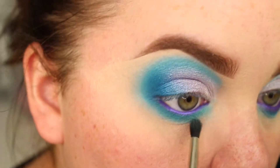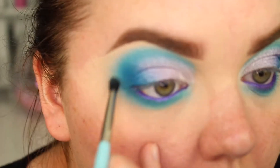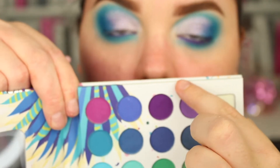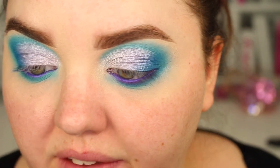I just want to bring that blend all underneath. Then I thought the bottom line needed a bit extra just to tie in that purple, so I'm going to take this dark purple from the BH Cosmetics palette on an angled Spectrum A14 brush — I think it's actually meant for your brows.